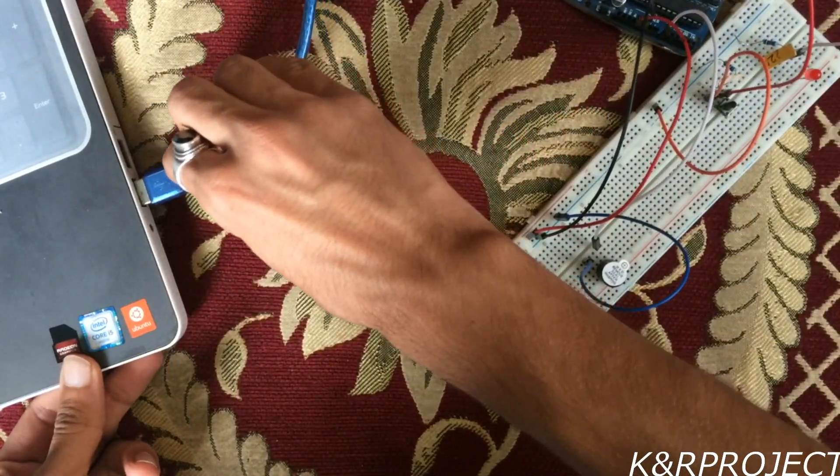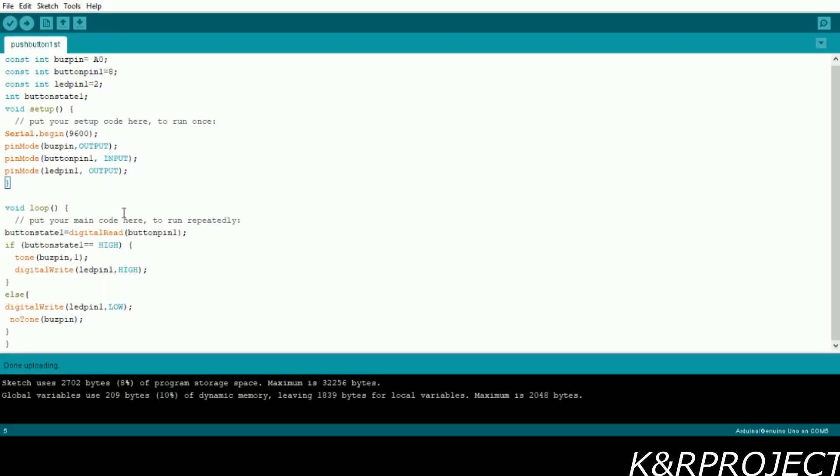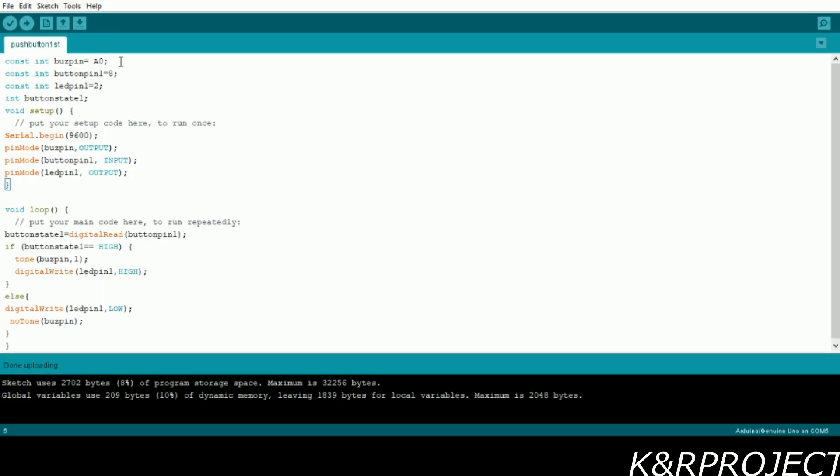Now let's connect this Arduino to the computer and upload the code. Here is our code — I have assigned pin number 0 to buzzer pin, pin number 8 to button pin, and pin number 2 to LED pin. I have initialized button state which will hold the value when we press the push button. In the setup loop, this is the serial data transfer rate, the pin mode for buzzer is output, and since the push button provides input to the Arduino its pin mode is input.